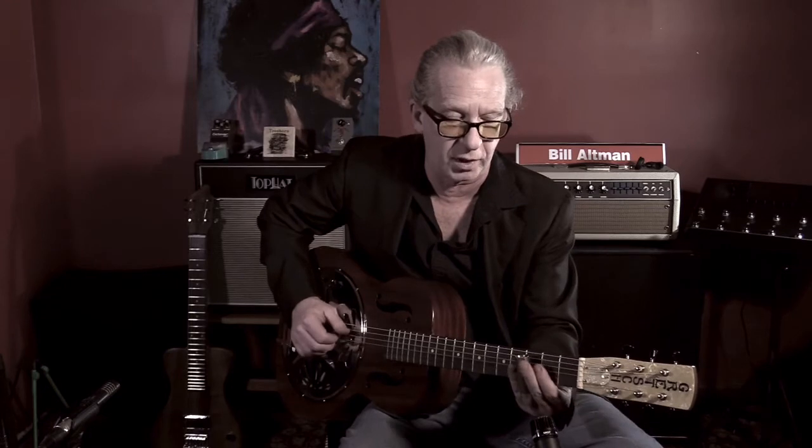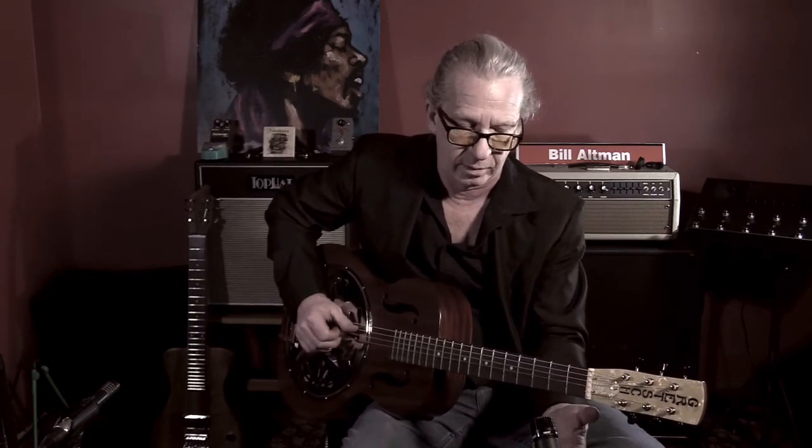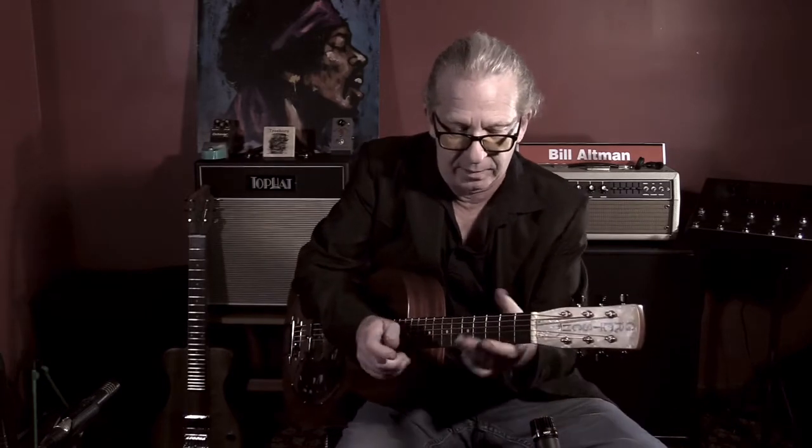I've got a little turnaround going three, two, one, open on the D string. And the beauty part is that's all in standard tuning — it still has the flavor of an open tuning, especially on this resonator guitar.